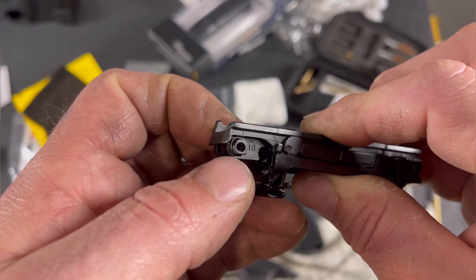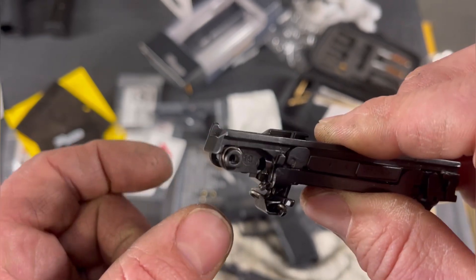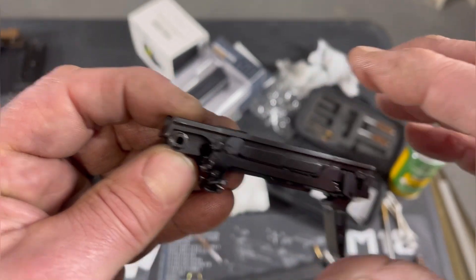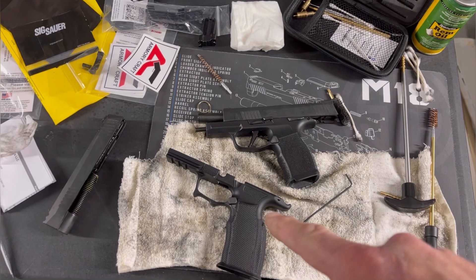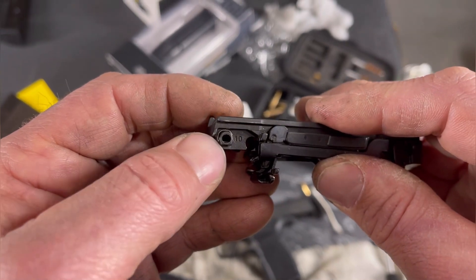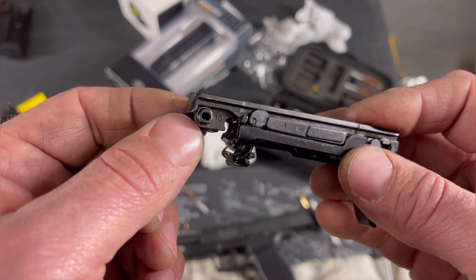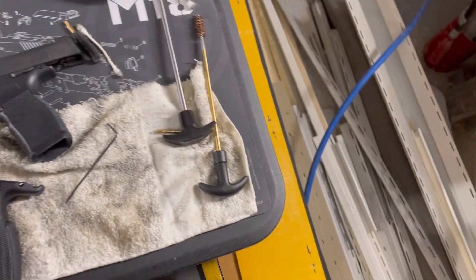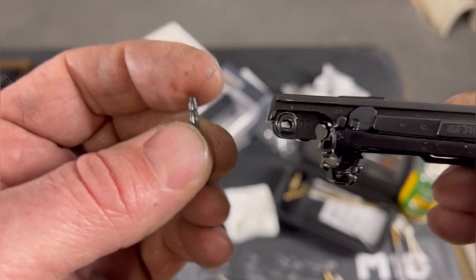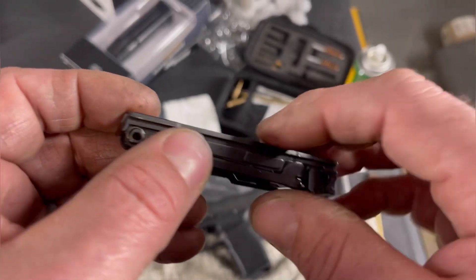Another critical component is this tiny little spring — it should have been a C-clip; it'd be so much easier. But these things love to fall out. That little retaining spring right there keeps the pin in. This 365 XL — it falls out every time I take it apart. The X Macro it stays in for some reason. Just keep an eye on that, because if that's not in, the pin when you go to put it in will eventually fall out. There's the pin — that clip goes into that groove right there. If it's not in there, the pin will eventually fall out and your gun will just fall apart.